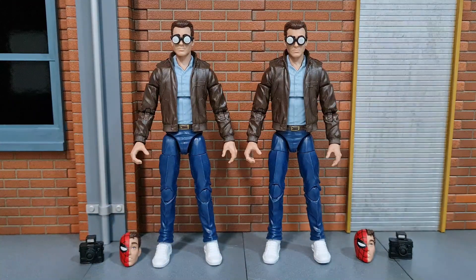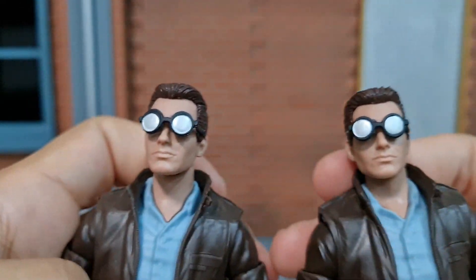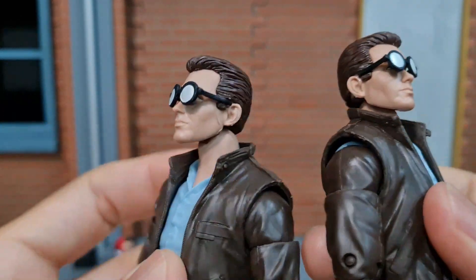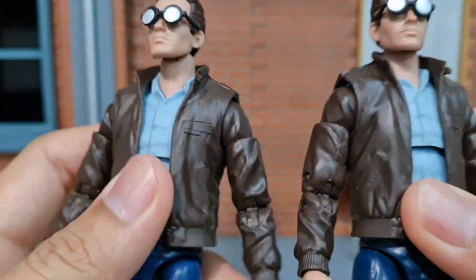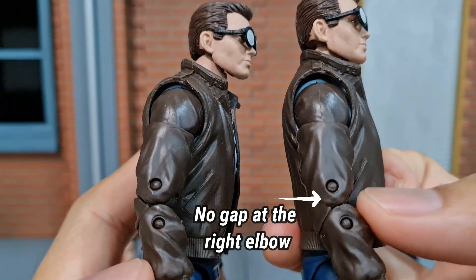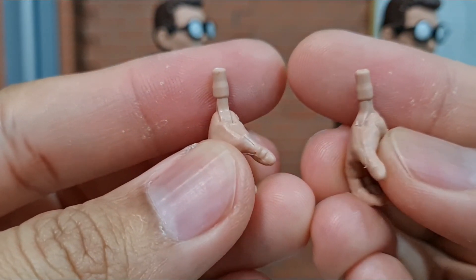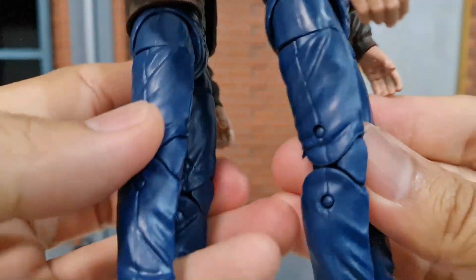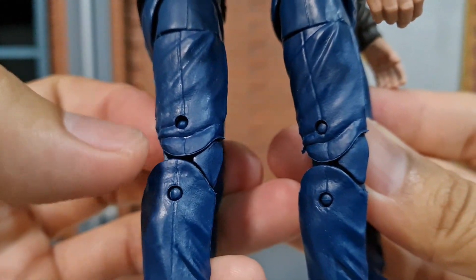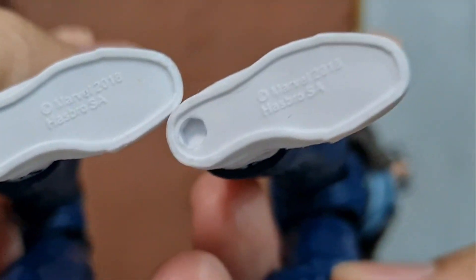The one I got from AliExpress is really the same as the authentic. The eyes I painted recently for both, same goes for the spectacles. The head sculpt quality is about the same and there are no gaps for the one I got from AliExpress. The backs of the hands are also the same, same paint work on the belt, no gaps at the knee joint. For some of the KOs I got, there is a gap at the knee joint. Same thing printed at the bottom.